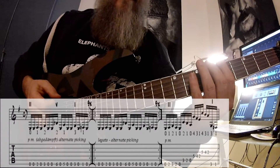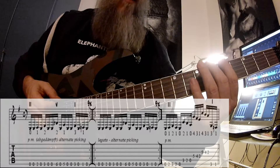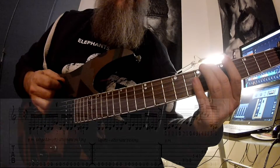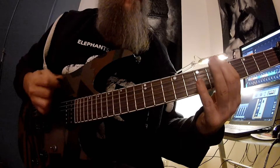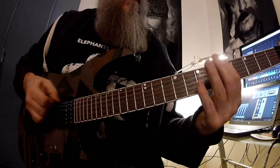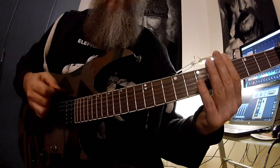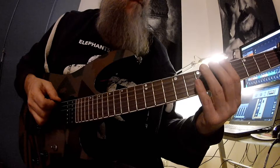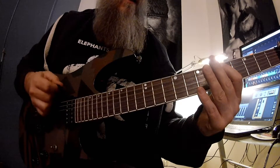Und dann der Wechsel in die fünfte Lage. Wir sind hier beim Aufschlag mit dem zweiten Finger B. Leere Seite E, leere Seite E Abschlag, erster Finger A Aufschlag, und wieder E. Jetzt kommt nach dem A zweimal das E: B, E, A, E, E.